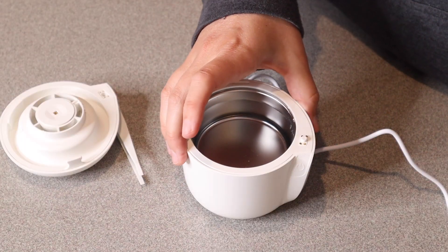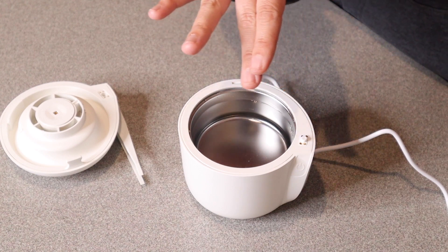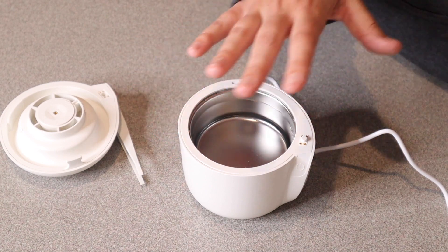Some of the interesting things about this specific ultrasonic cleaner is that it's going to be great for cleaning things like retainers, dentures, dental cleaning pieces, mouth guards, aligners, whitening trays, toothbrush heads, stuff like that.